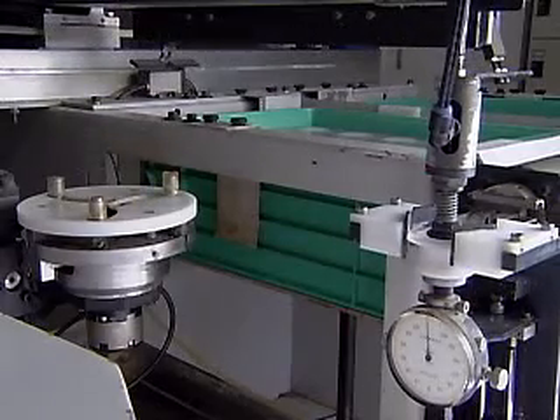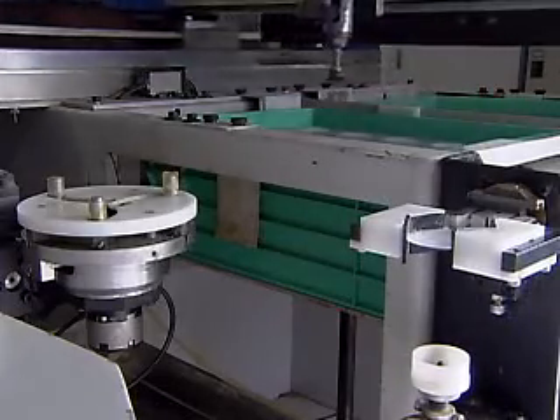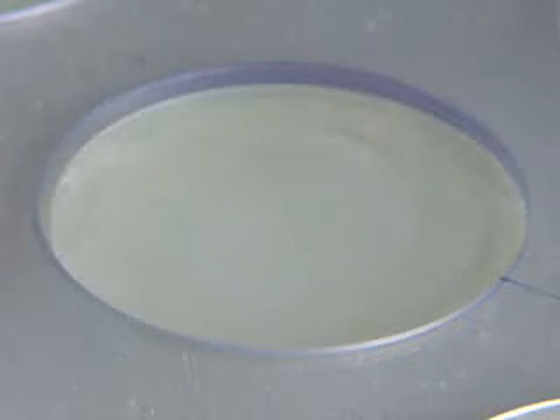Using a curved generator, a super high speed machine equipped with an artificial diamond grindstone, the surface of the pressed glass is ground until it becomes a curved surface with specified roughness and dimensions.